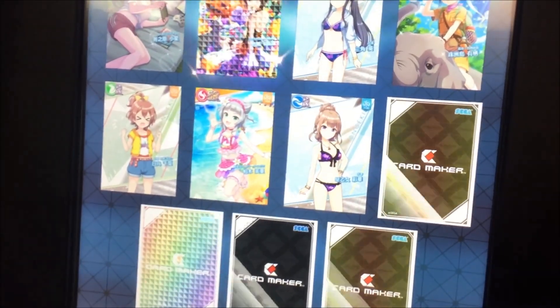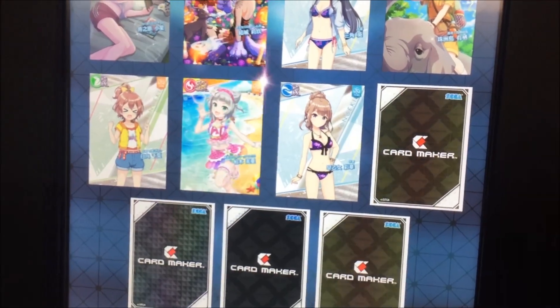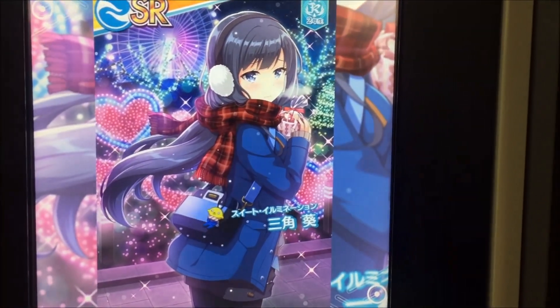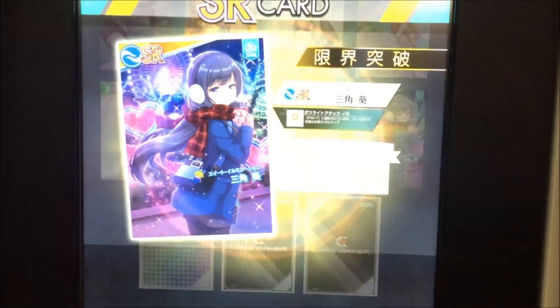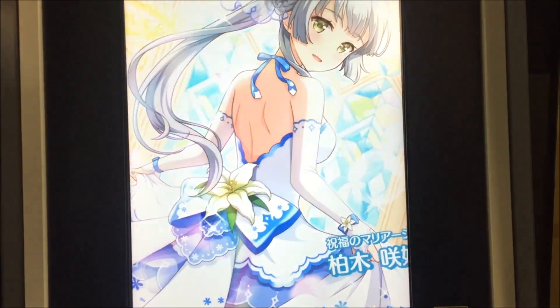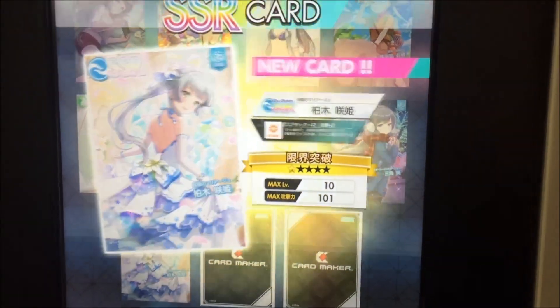Each of these that I roll, I get a break of the level cap. So, yeah, each time you see it goes up a little bit. There's our second SSR. I don't remember if I've rolled this one before. The screen's super bright. Yeah, that's the first time I've rolled that one. You start at a max level of 10.